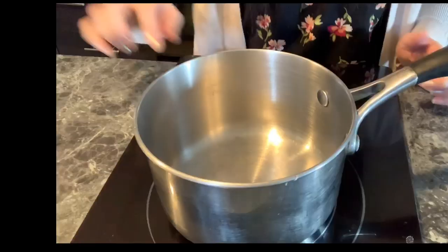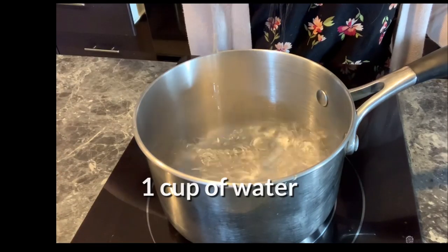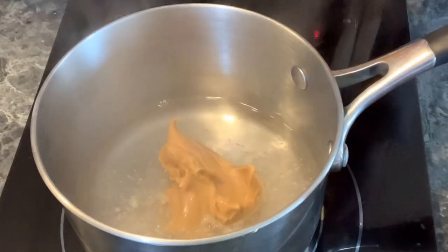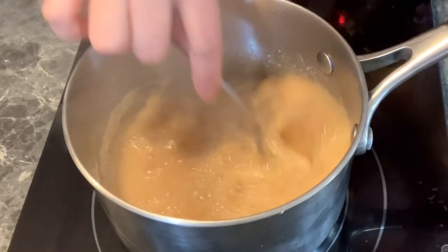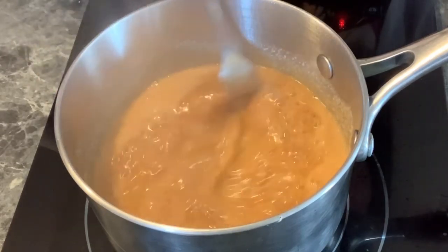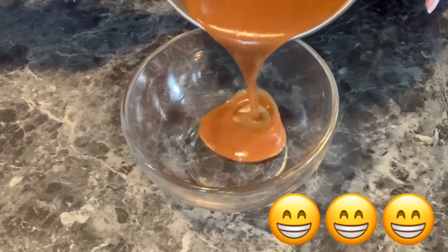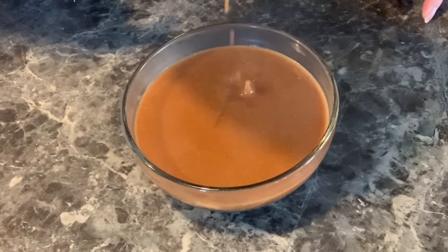Just one more thing to do before we can roll up the fresh spring rolls — we are going to make the peanut hoisin sauce. Turn on the heat and pour 1 cup of water, 3 tablespoons of smooth peanut butter, and 4 tablespoons of hoisin sauce. Stir and mix well and bring them to a boil. Stir until everything is combined together. And that's it to making this easy, delicious peanut hoisin sauce. Pour it into a bowl and let it sit on the side for now.